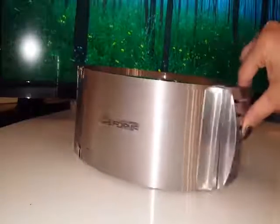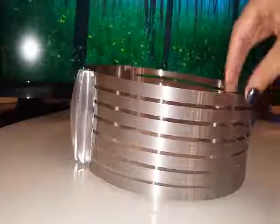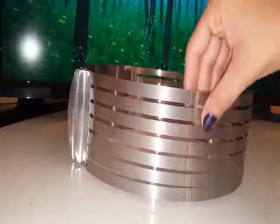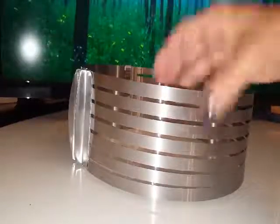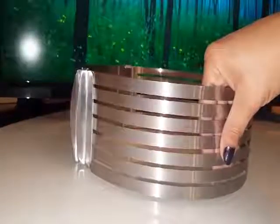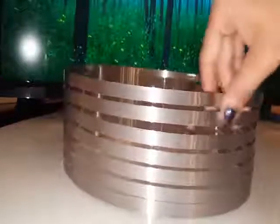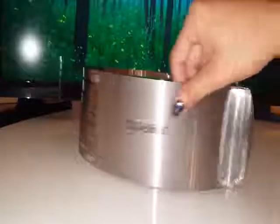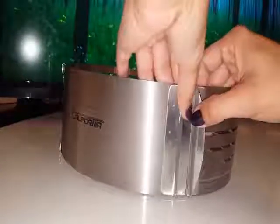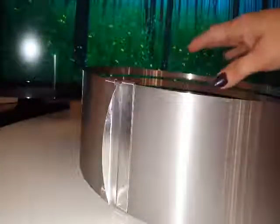All right, here is the cake slicer helper. It seems like it's a little bit flimsy, but it's perfect for what you want it to be for. I really like it, and it's easy to slide open so that you can have a huge sliced cake.